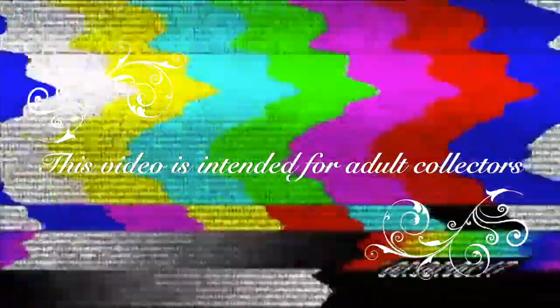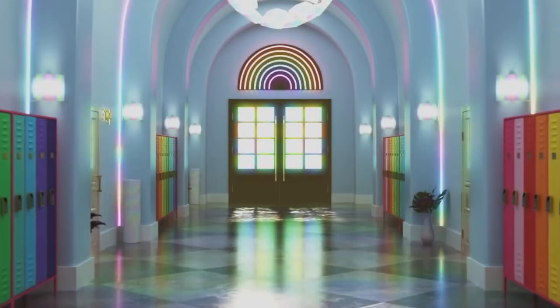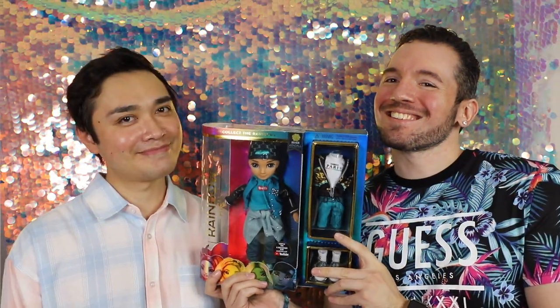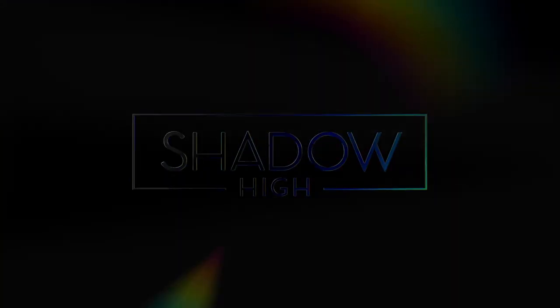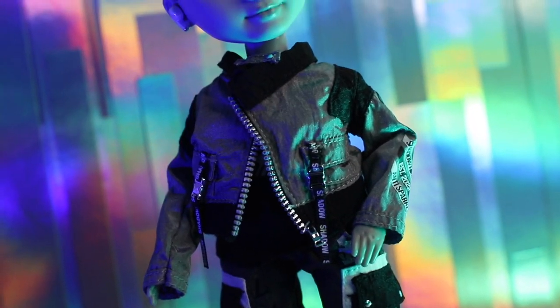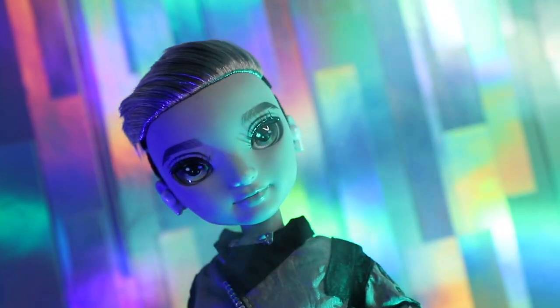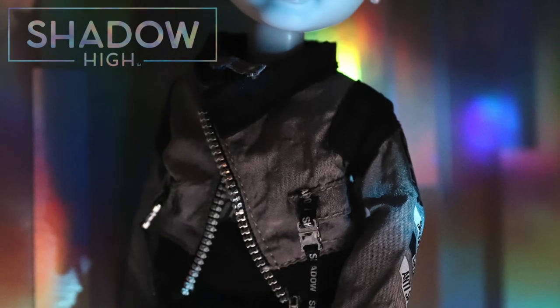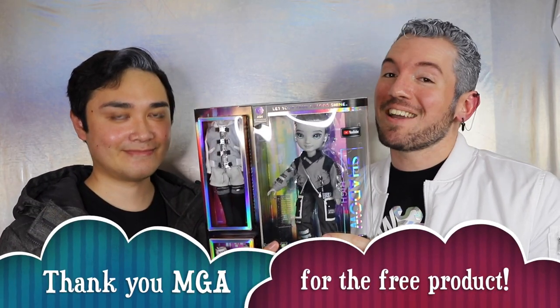This video is a product buyer's guide intended for gift givers and adult collectors. Welcome to Toy Chat. This is Max and Sang. We'd like to send a huge thank you to MGA for sending us this product for free.